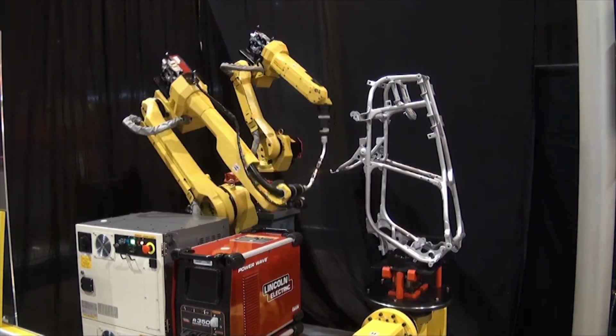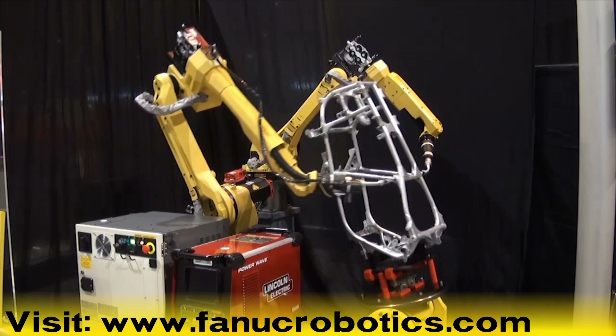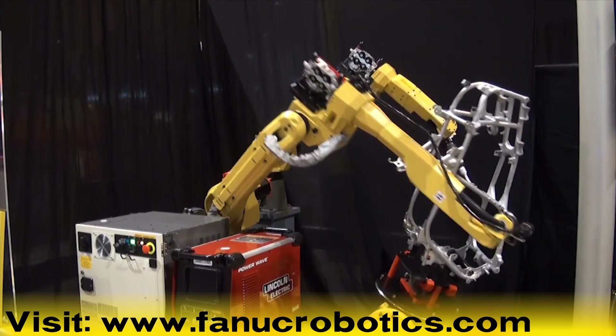For more information, please visit www.fanucrobotics.com.